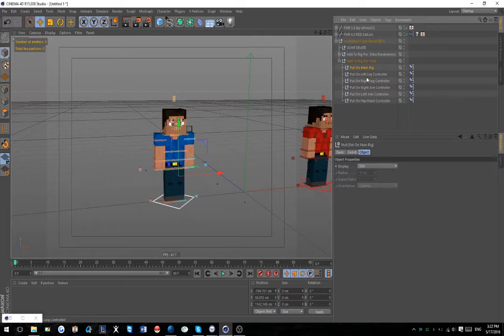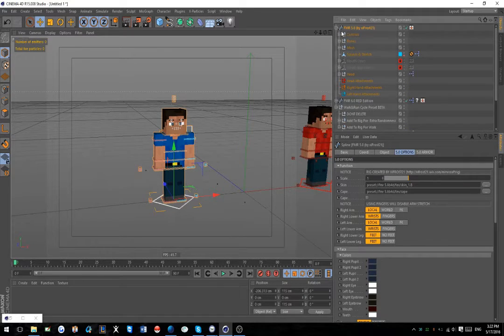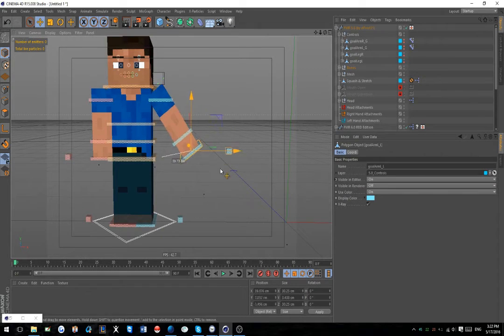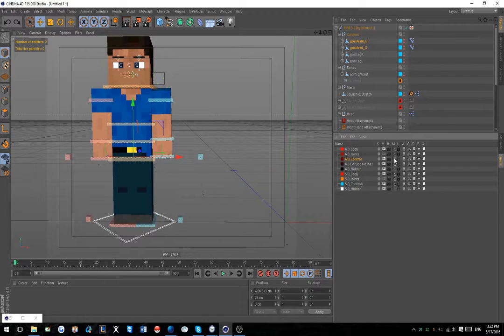This is the main tab you're going to be worrying about. Basically you have all these PSR tags - one for the main rig, the legs, the arms, and the hip or waist. It's super simple as long as you're knowledgeable about how your rig works. With FMR, I noticed that the left and right arms under the controls don't actually work - those aren't the actual controls. I don't know what those are for, so just don't use those.